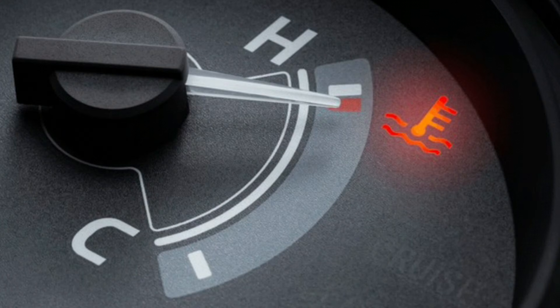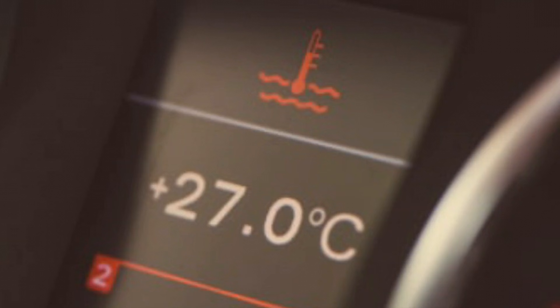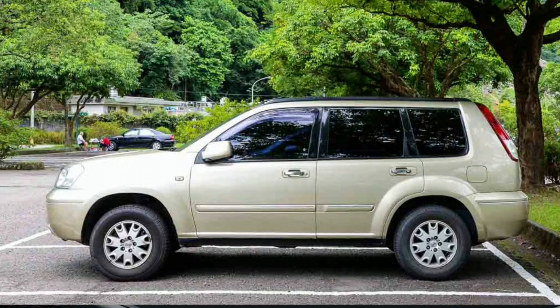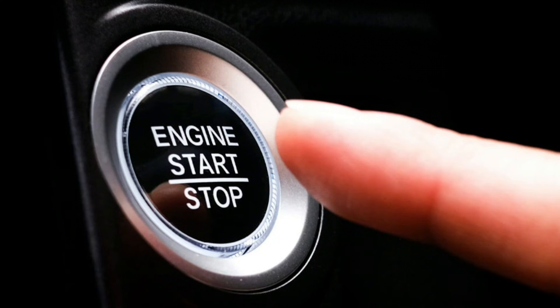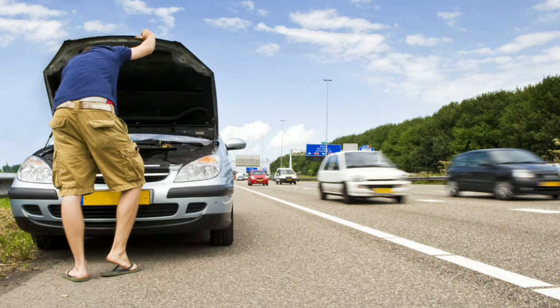Red light — pull over safely. If you see the red coolant light illuminated on the dashboard, pull over to a safe location as soon as it's safe to do so. Continuing to drive with an overheating engine can cause severe damage. Once safely stopped, turn off the engine immediately. Allowing the engine to cool down is essential to prevent further damage.